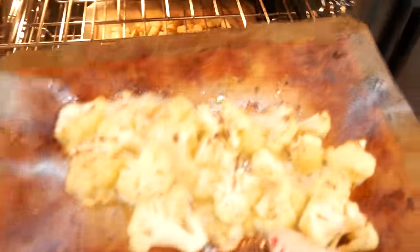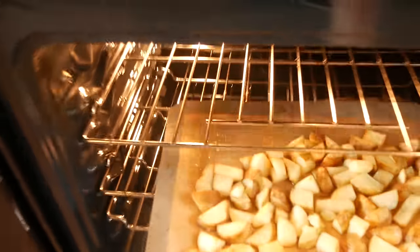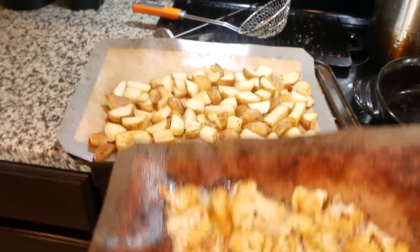30 minutes is up — let's check the cauliflower. Needs a little bit longer. After 40 minutes total in the oven, the cauliflower and potatoes are all done. Beautiful.